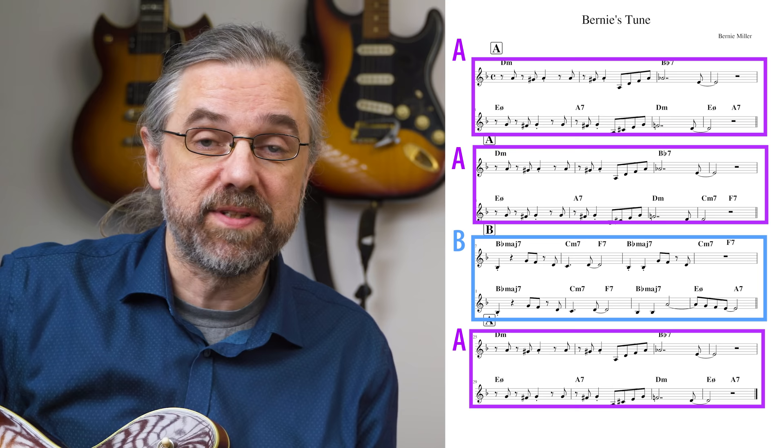It's an A-A-B-A form in the key of D minor with a bridge in B♭ major. It's most famous from the recording by Gerry Mulligan with Chet Baker, but it's actually written by a jazz pianist called Bernie Miller — hence Bernie's Tune.